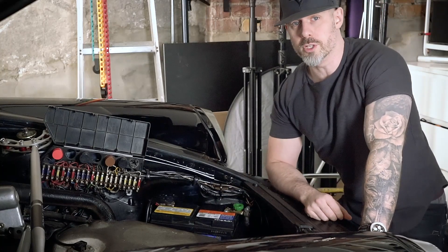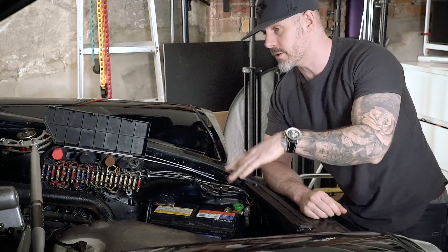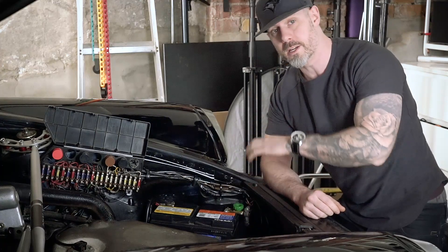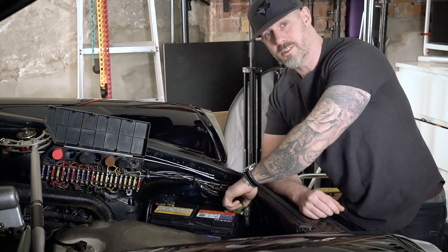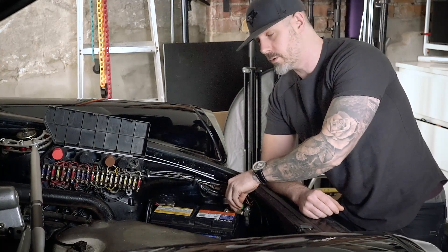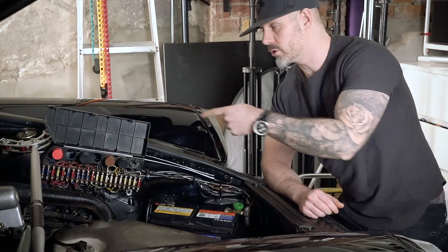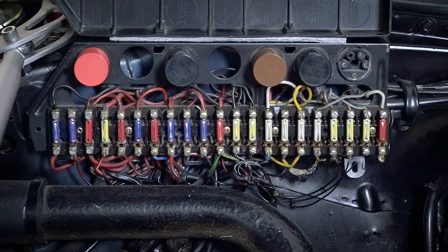The very first thing I want to do before messing around with any of the electronics is identify the fuse panel — which is here — and the battery — which is here — and remove any electric current running from the system. I'm just going to disconnect the negative terminal. I have a quick release on here which I use every time I park the car. I've disconnected that and now we'll look at the fuse panel to see which wires we need to start pulling out.